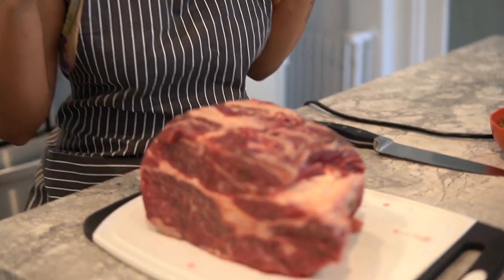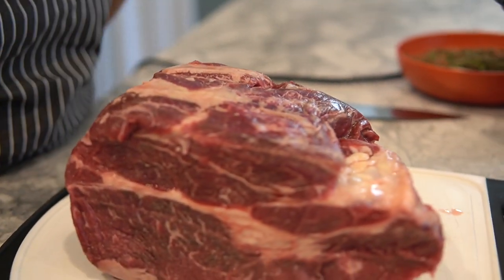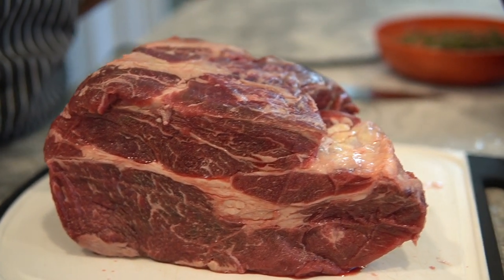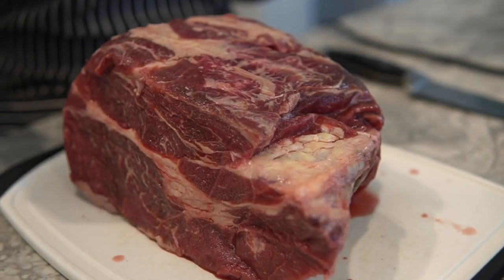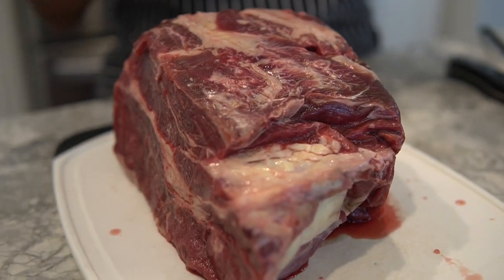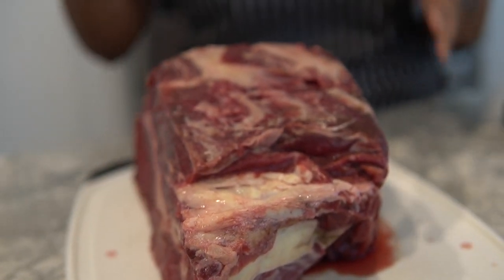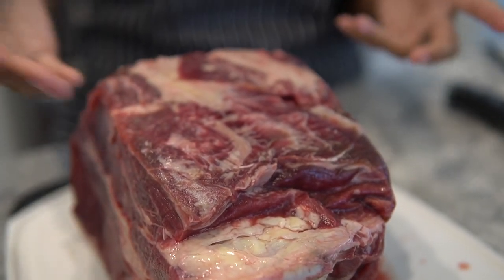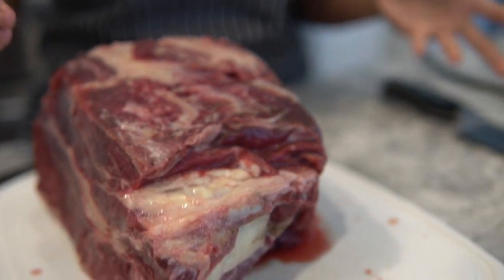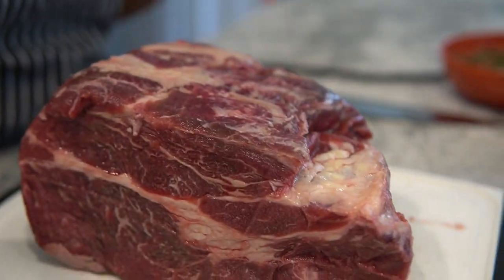This cut right here is a chuck roast, and it is grass-fed, finished, and regenerative from a local ranch. When it's grass-fed and finished it means it's fed grass its entire life. Just like we humans want to focus on ancestral eating, we also want the animal we're consuming to be eating its own ancestral diet — and for cows or ruminant animals, that is grass.